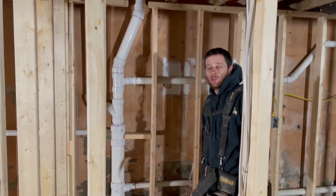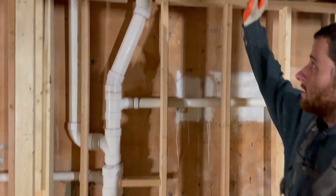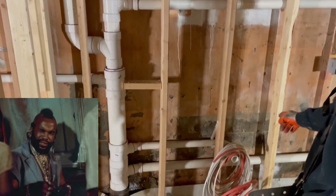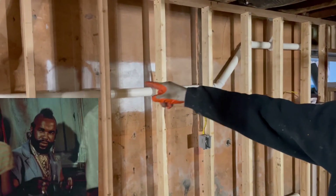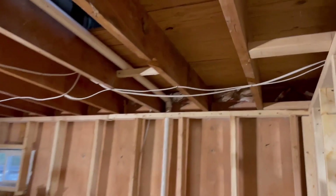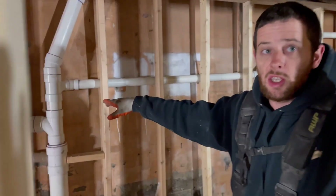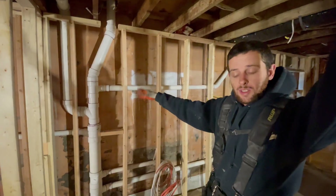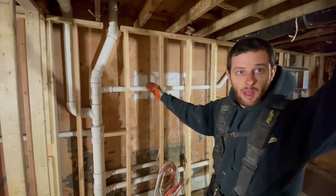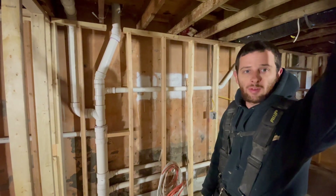We're about 95% done with our drain lines. We've got our stack going up. We've got T's off for a lav, a T off for the laundry, a T off for the kitchen, a T off for the toilet, and a T off for the tub — though the trap isn't piped in yet because we don't have the tub. You're supposed to run T's off the vertical for stack systems. If you run a Y with a 45 it's not going to vent properly. T's you have to run off the vertical — just an FYI.